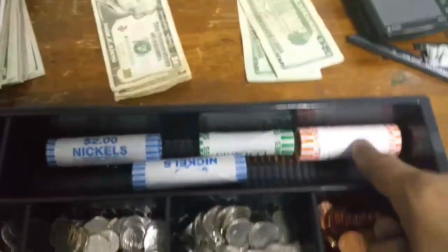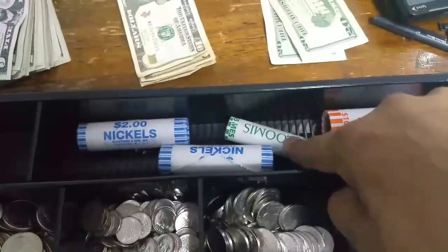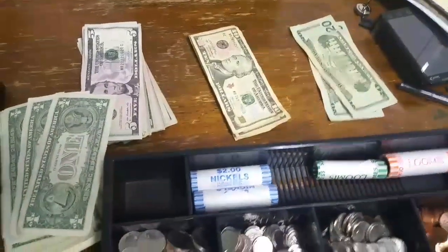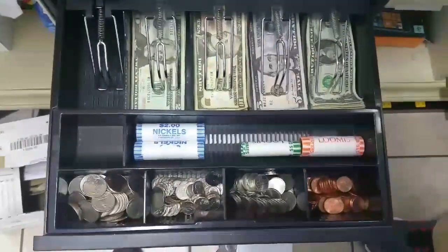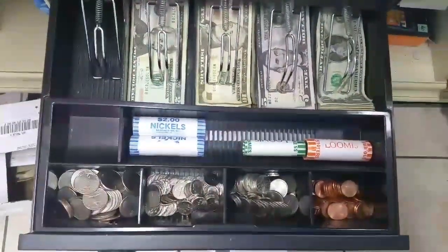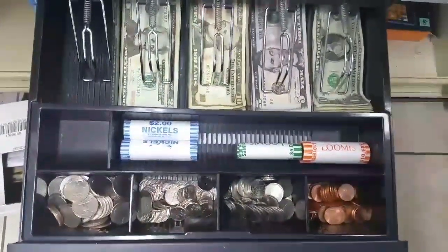So $31.82 — you just add that up. You've got your quarters, dimes are $5, and two sets of nickels. So $31.82, then just add up your bills — done deal. And that is the fastest and most efficient way to count your drawer. Thanks for watching; subscribe if you like what you see, and drop any comments if you have a faster way. All comments will be replied to.